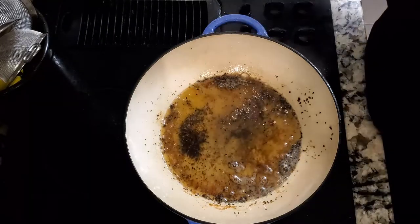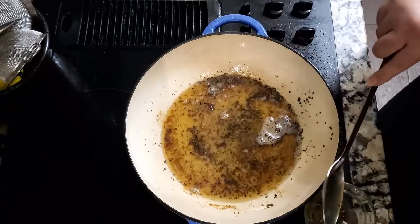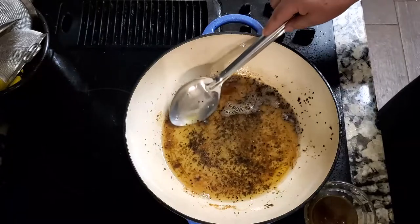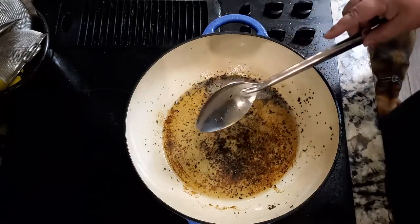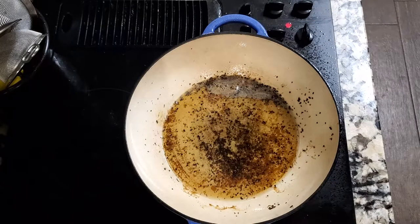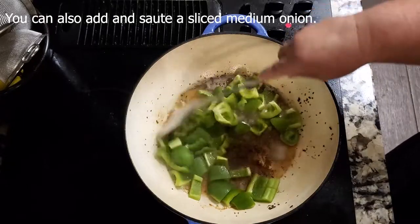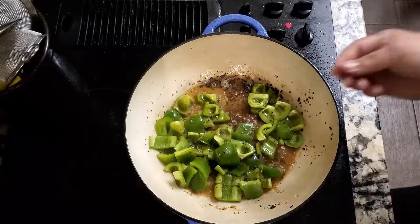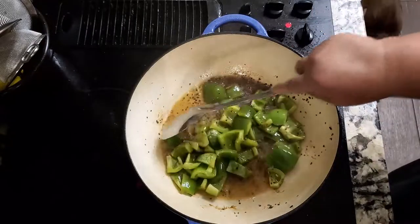I turned my stove off because I'm on electric and it takes a while. I'm going to remove some of this oil — I want to keep as much of the fond on the bottom of the pan as I can — before I start sautéing my bell peppers. I'll turn the fire back on about medium; it's still really hot and smoking. Let's go ahead and lay down some bell pepper. I'll put a little black pepper in and a tiny pinch of salt to get that seasoned up and get the water coming out of those bell peppers as we're searing them.